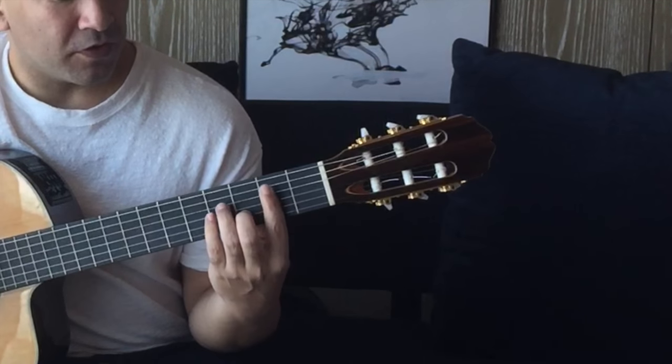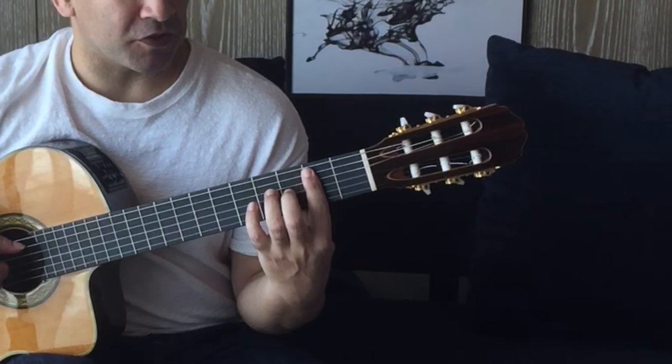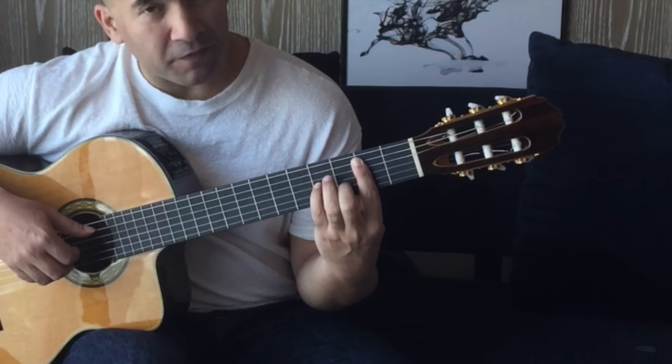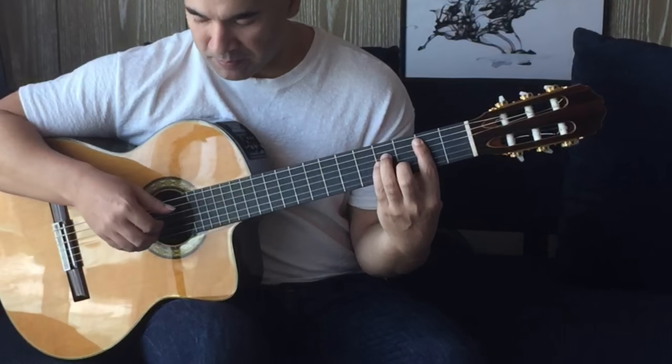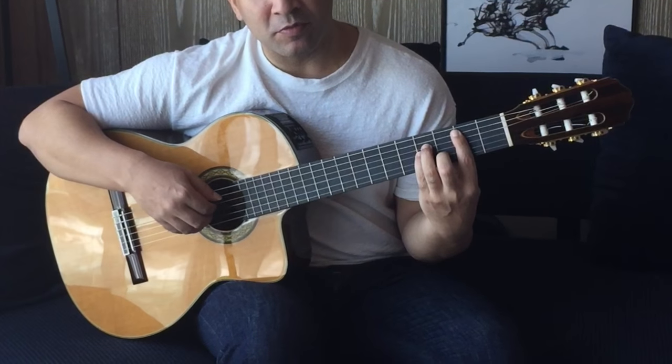Then we're going to move to the B minor. Here I'm barring the second fret, five strings only, and second finger third fret B string, fourth finger fourth fret G string, third finger fourth fret D string. I'm doing the same picking pattern, but now index, middle, annular has come up one string.